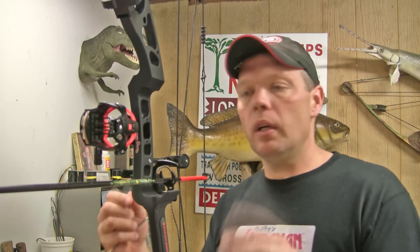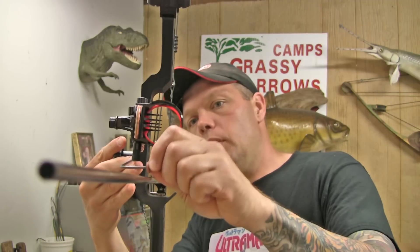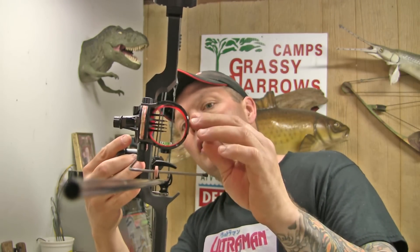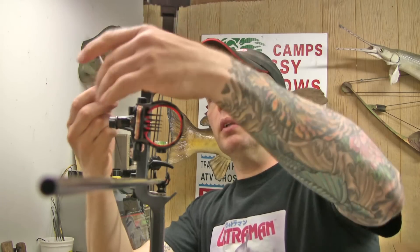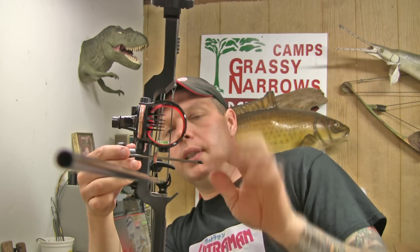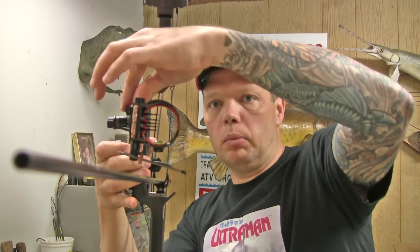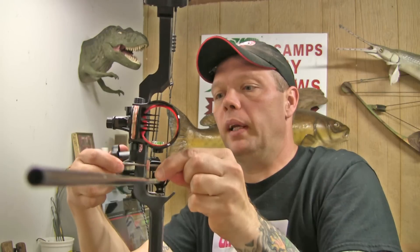To use the center shot gauge to set the sights left to right, take your center shot gauge and find a flat spot on the back of your riser. Then take the bead on the front and slide it over to where it hits the center of the arrow shaft. You can break it loose and slide it a little farther forward — the only thing that changes is the distance out, not left to right. So you put it right back in the same spot, and you're going to have to adjust your sights over. These sights need to go to the right, so you break your sight nut loose and start turning the little dial.